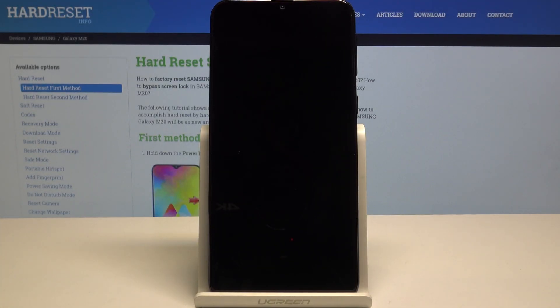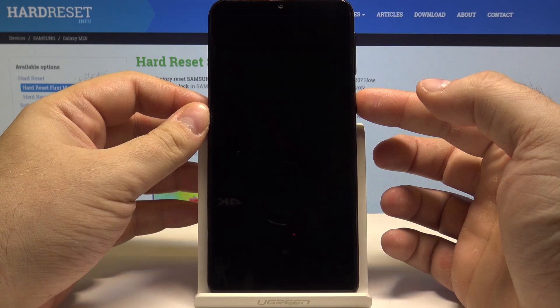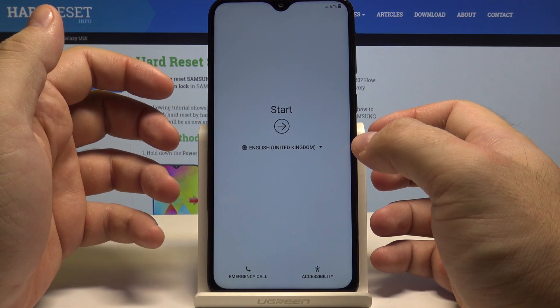Hello! Today I will show you how to set up your Samsung Galaxy M20 phone. Let's start by unlocking the phone by pressing the power key. Now we are in the setup menu.